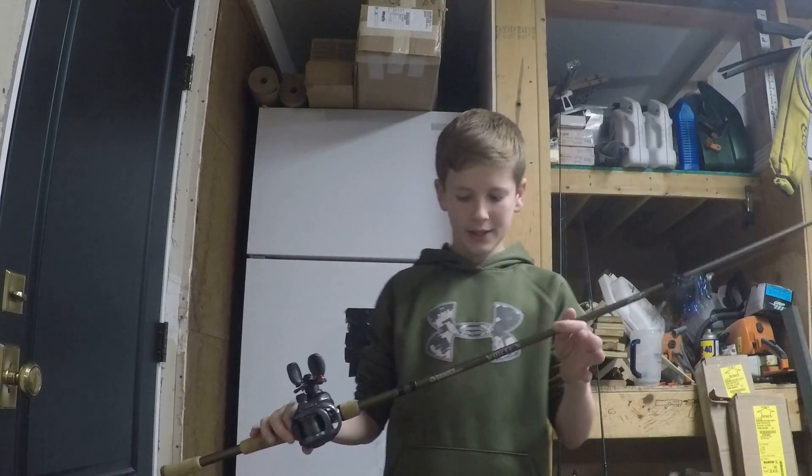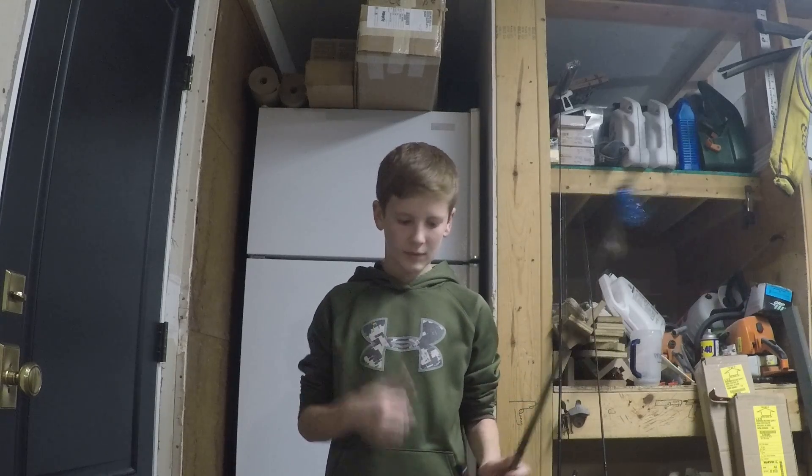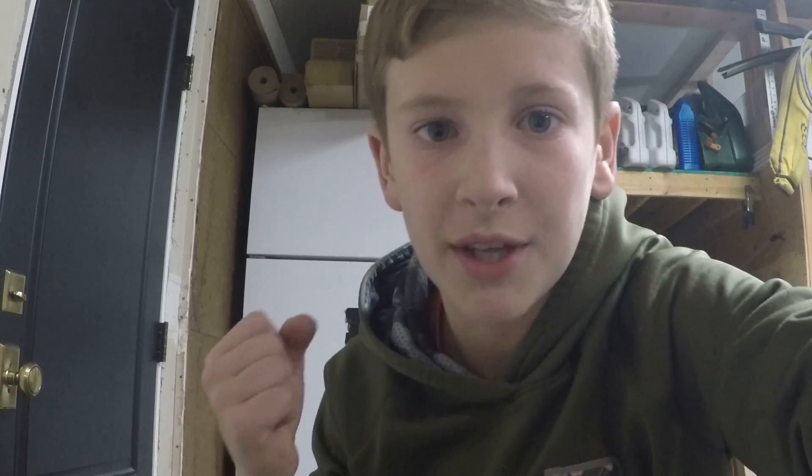And that is this rod here — a new rod in my collection. Ready to walk with it, ready to catch some fish! Don't forget to subscribe and like, and that is all for this video. We will see you next time.